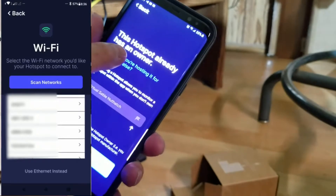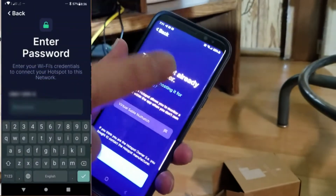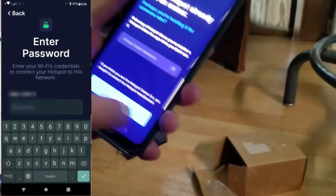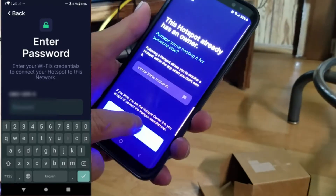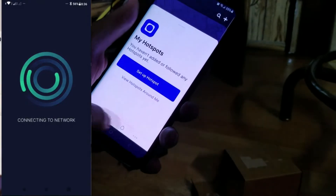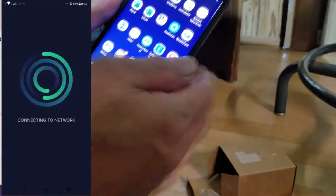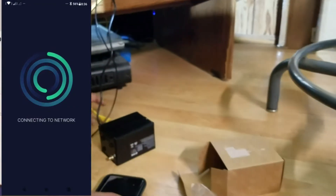Now it shows that this hotspot already has an owner — that's finished because the rack belongs to iHub. Now click exit, you are done. Wait for 24 to 48 hours to complete syncing with the blockchain.